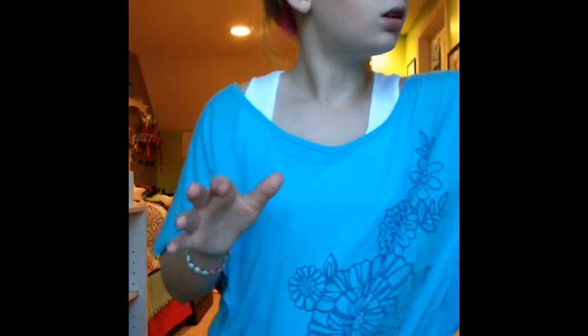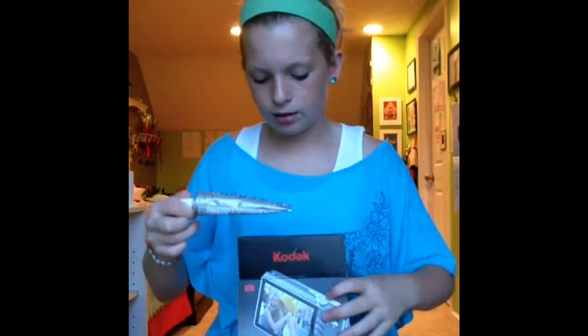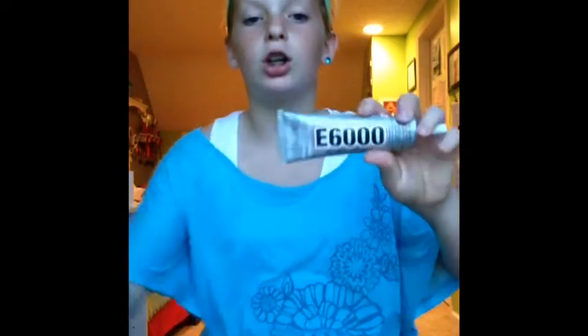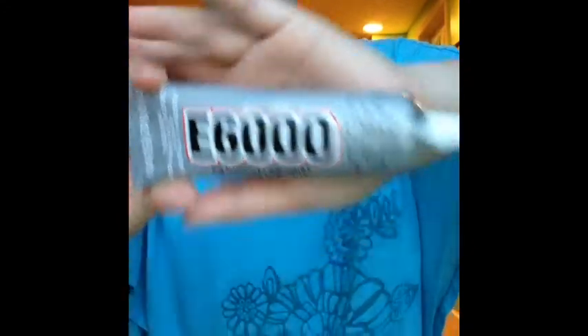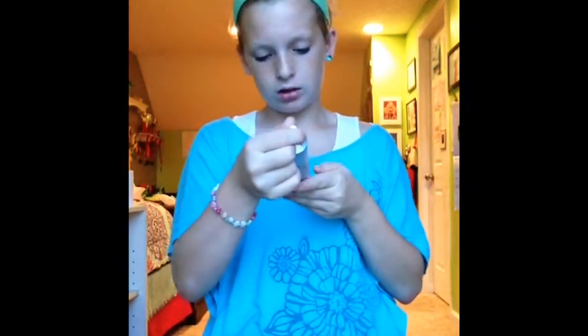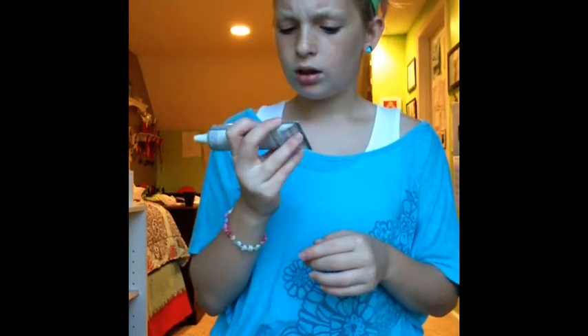I'm going to start with what I got from Amazon. First thing I got from Amazon is some E6000 glue. It's really basic — just some E6000 glue. I've heard lots of great things about this, and lots of people use it for lots of different things. I believe there's several types of E6000 glue. This is just the original — I'm pretty sure you can get gem and jewel ones.